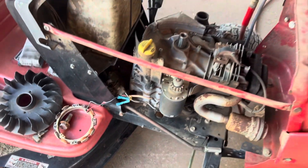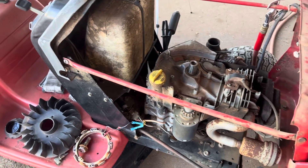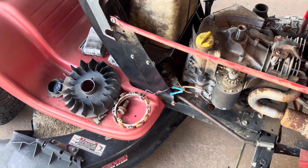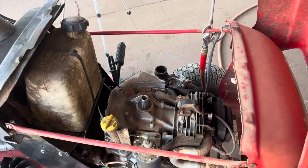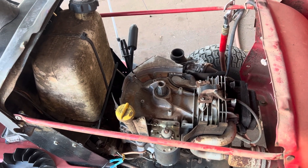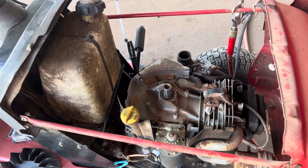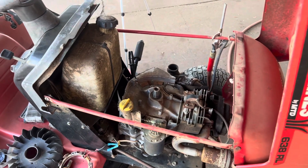That will conclude this video up to this point. This thing will get pushed to the side, parts ordered, and we'll go from there. I'll bring you guys back for a Part 2. Thank you for joining in. I know some of you are going to have issues with how I removed the flywheel, but that method is recommended in a lot of manuals, so that's why we do it that way. Thanks for joining in!